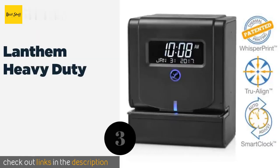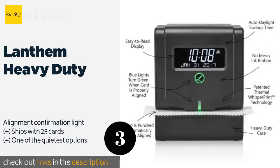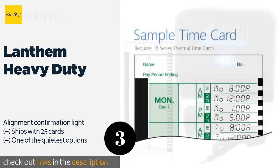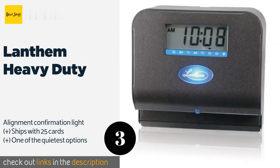The next product on our list is the Lantham Heavy Duty. The Lantham Heavy Duty uses thermal printing technology instead of the much more common ink ribbons found in the majority of models. That makes for a virtually maintenance-free experience and eliminates the risk of making a big mess if you do need to service it. This product is available on Amazon for $260.